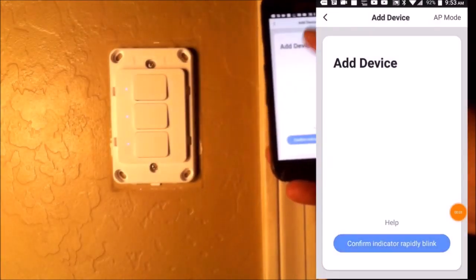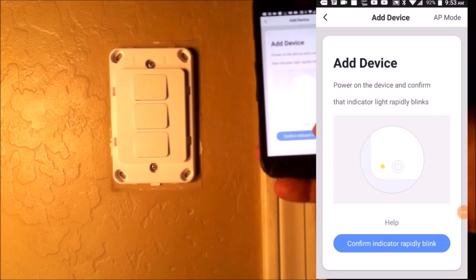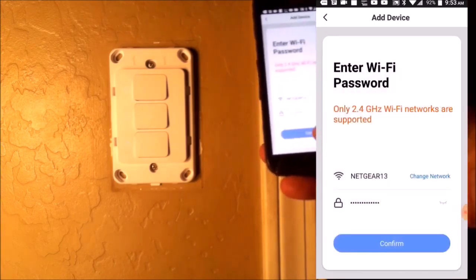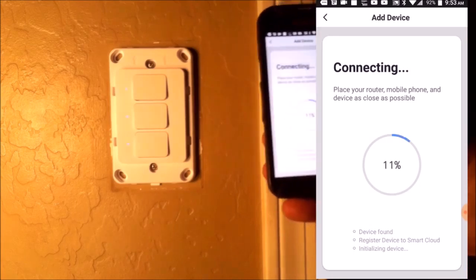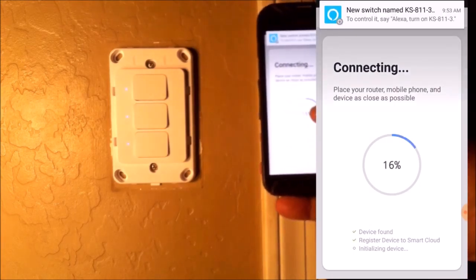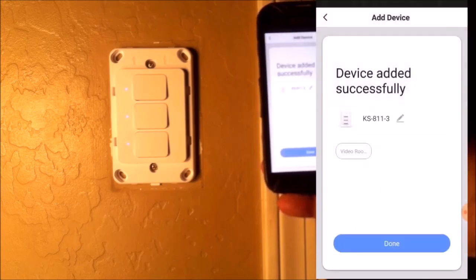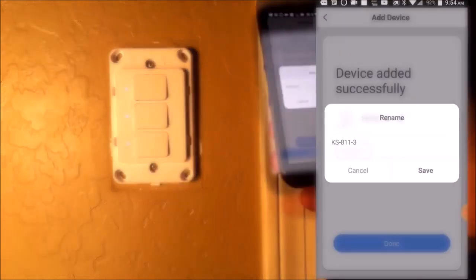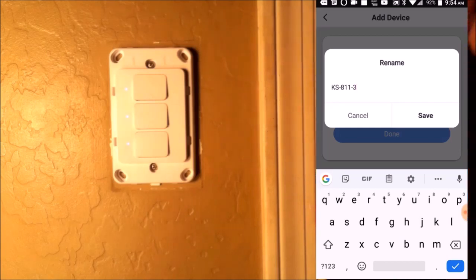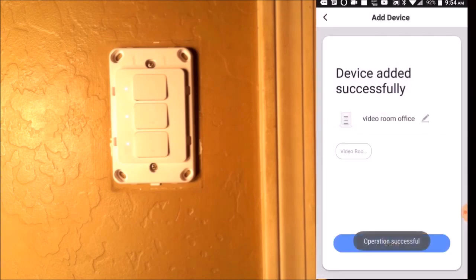We're going to select the switch in the app, confirm that it's blinking, and confirm the Wi-Fi. The new switch has been found and we are 100% completed. The switch shows as the KS811. We're going to rename this switch and call it Video Room Office. And now we're done.